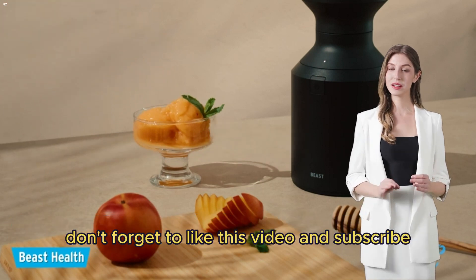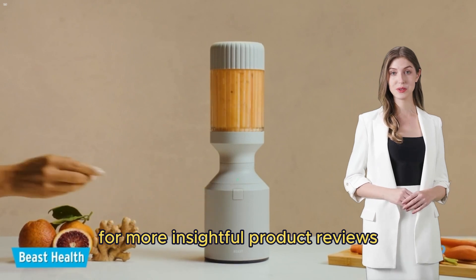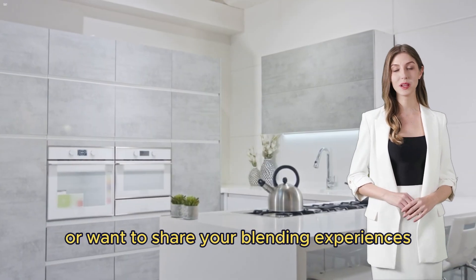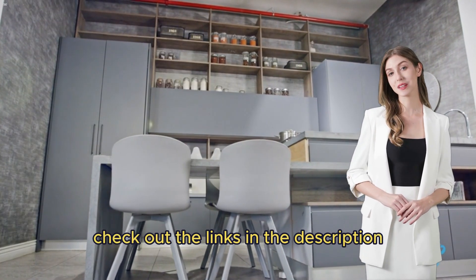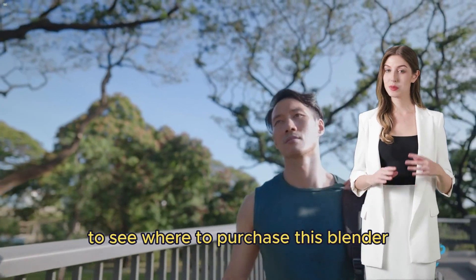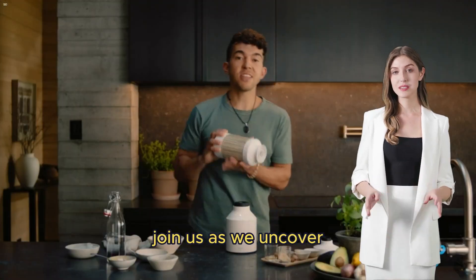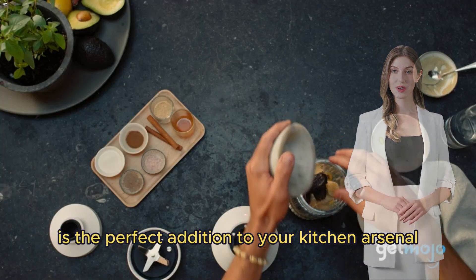Don't forget to like this video and subscribe for more insightful product reviews. Have questions about the Beast Blender or want to share your blending experiences? Leave a comment below. Check out the links in the description to see where to purchase this blender and explore all its features. Join us as we uncover whether the Beast Blender is the perfect addition to your kitchen arsenal.